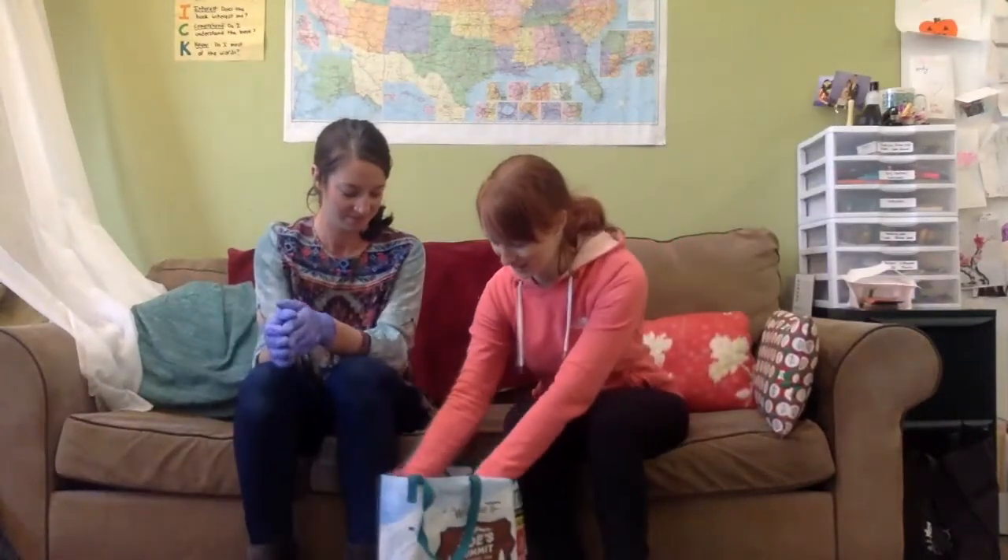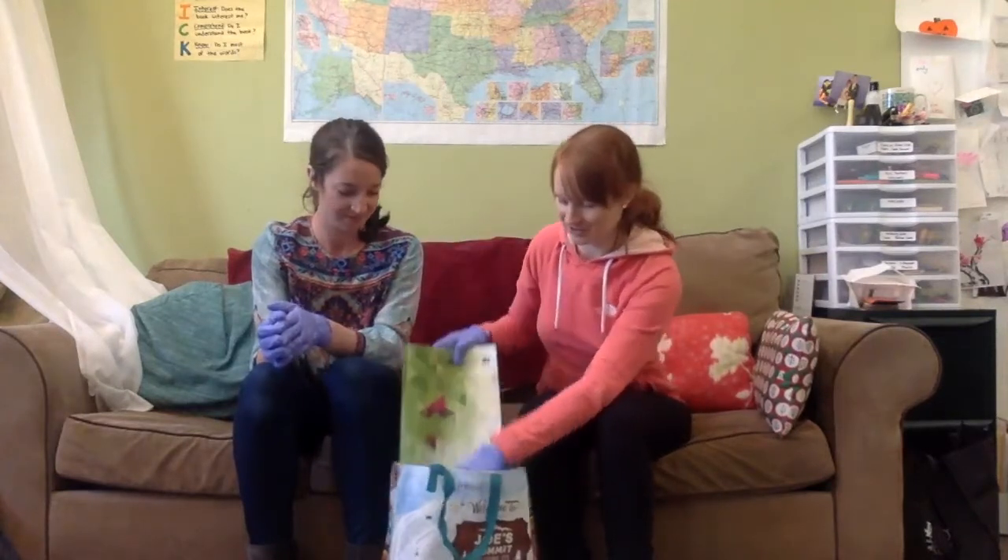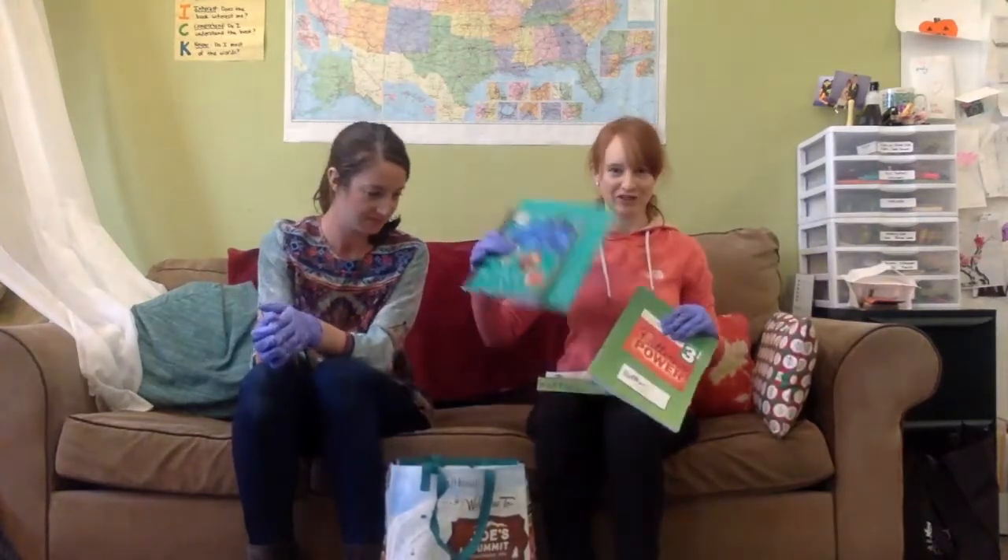The last things you have are your math workbook from whichever math class you're in, and your writing notebook and folder.